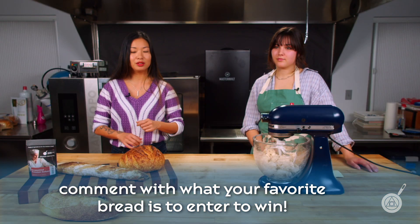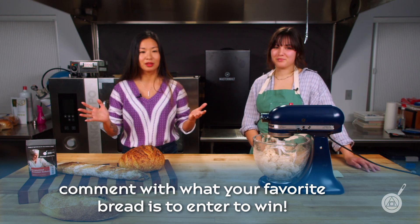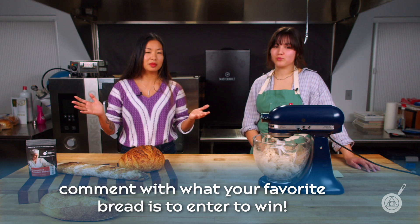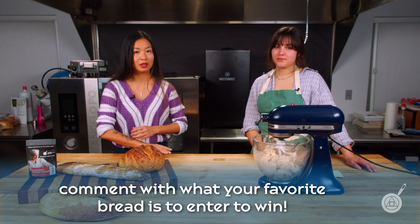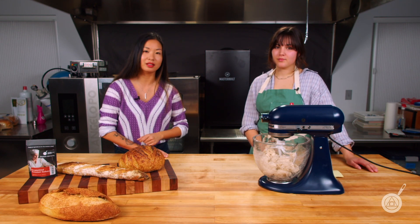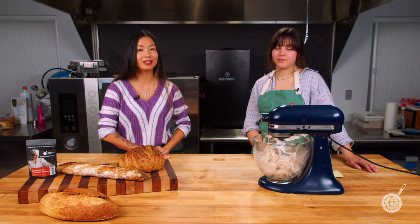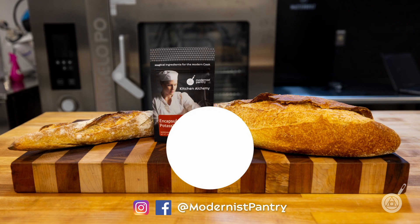If you're gluten-free, as long as your bread is yeasted, you can still use this. As for keto bread — I don't think keto bread has any yeast in it, so don't use it for keto. But anything with yeast, this is a great application. Let us know what kind of baked goods are your favorites that you would use this product in. Until next week, from here in the Modernist Pantry Test Kitchen, I'm Janie, and I'm Hannah.